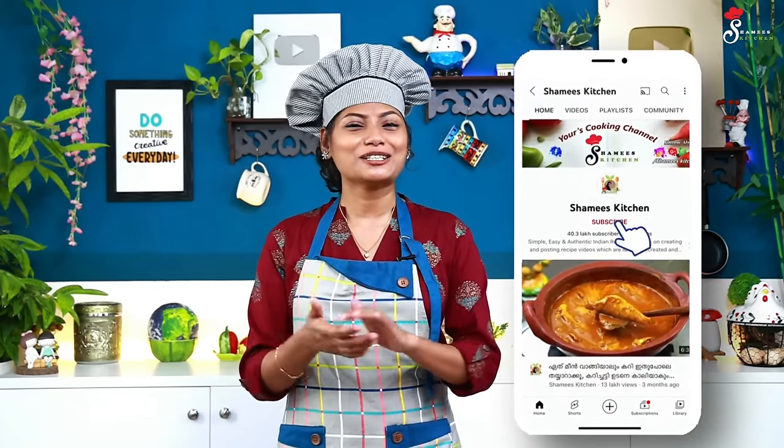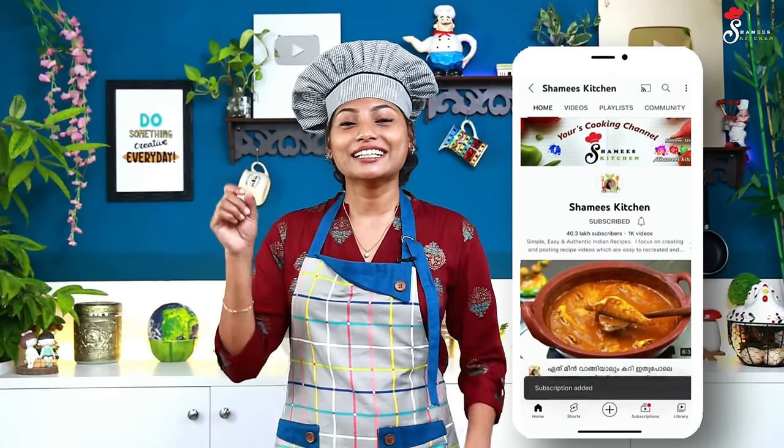If you don't miss any details, please watch the video. Please like this video and subscribe to our Chameis Kitchen channel. Please check out the channel.